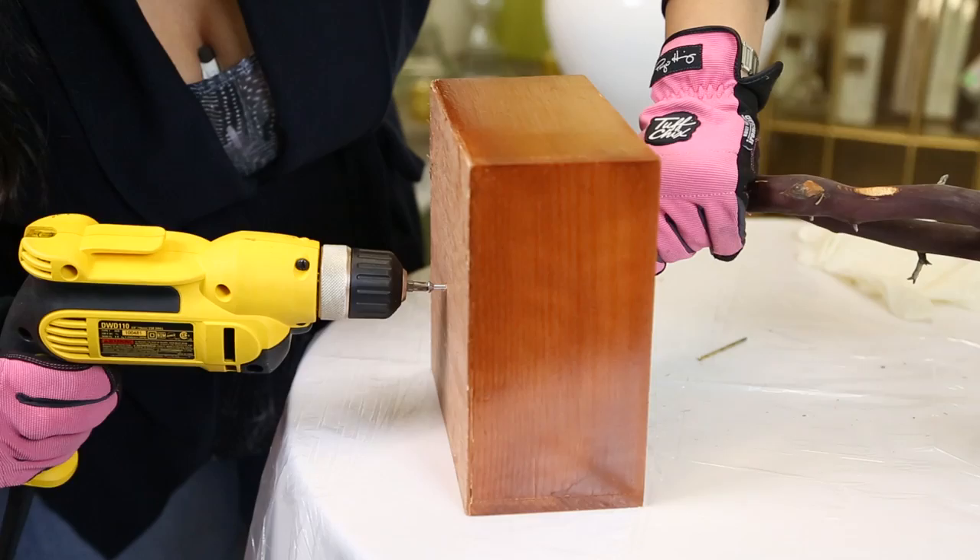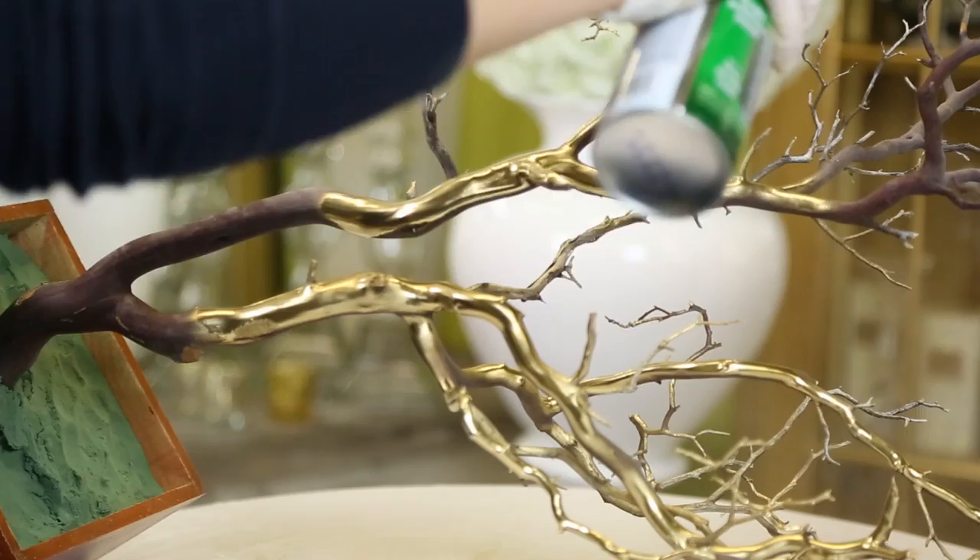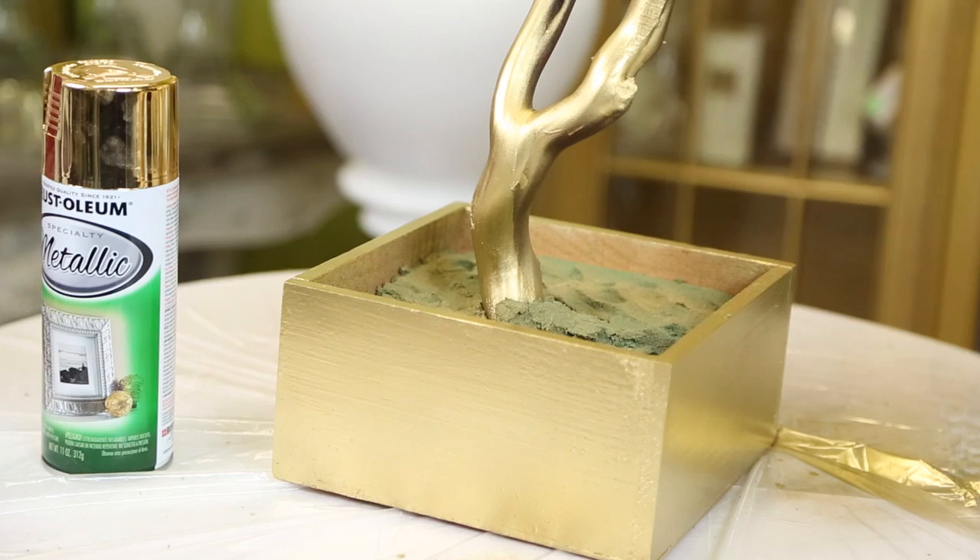Next we're going to do a little bit of spray painting. I've selected a metallic gold color here — this is actually just wood and metal spray paint. You can pick it up at any Home Depot. Now I'm just going to put a light coat over the entire tree and the box, and after that dries I'm going to do a second coat.